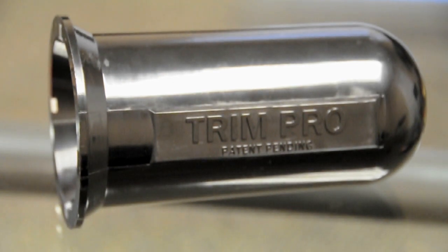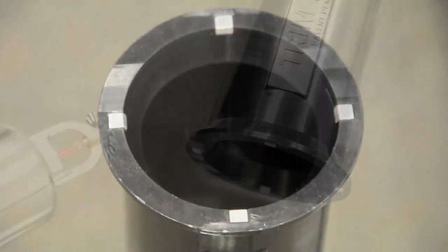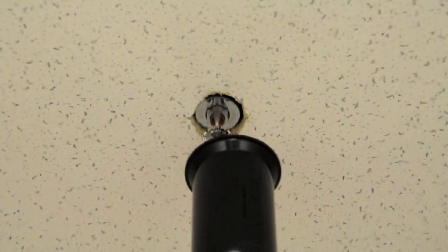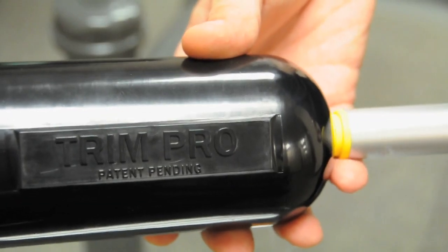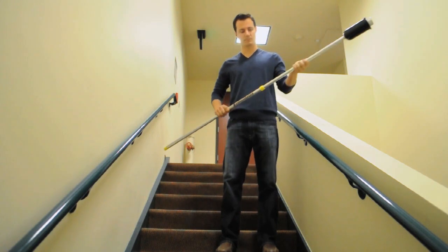TrimPro, the fastest way to install fire sprinkler escutcheons. This tool is magnetic, holding most recessed and 401 escutcheons for secure and quick installation. It has standard Acme threads that are the same as any painter's pole and comes with a 3-6 foot extension rod.